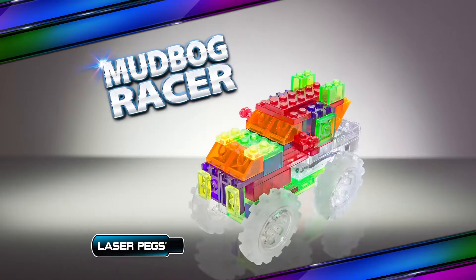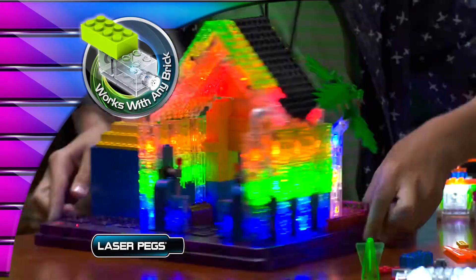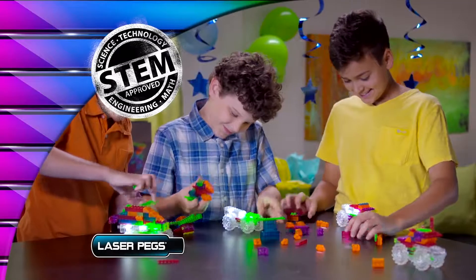all terrain rover, mud bog racer, or you can build freestyle and let your imagination run wild with one of a kind creations you designed.